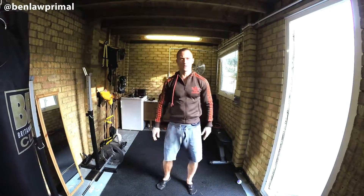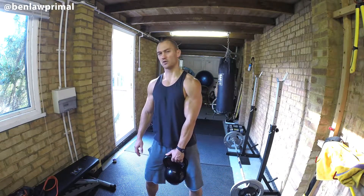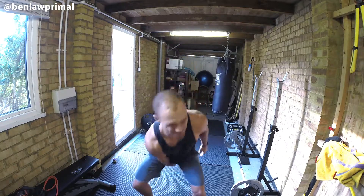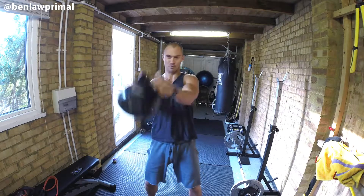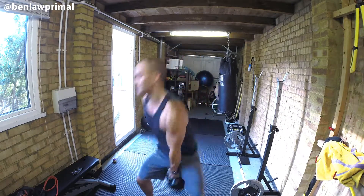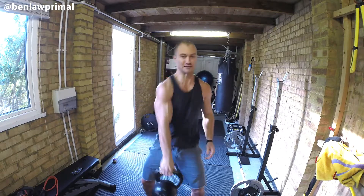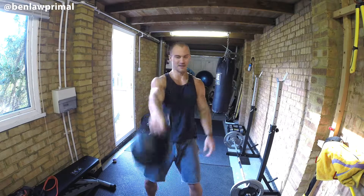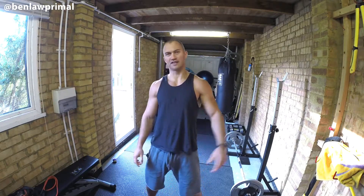All right, now I think I'm ready to start the workout. Let's start off with some kettlebell swings — it's a good loosener. I'll do three sets of that.